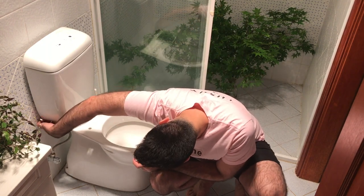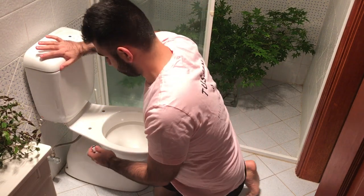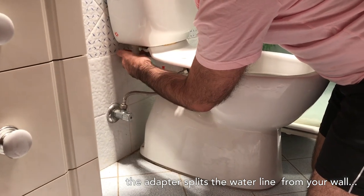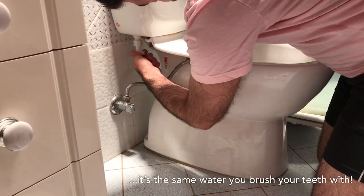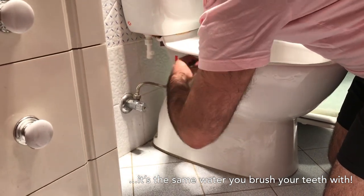We're going to unscrew the flex hose from the toilet. Screw this one in. Get that flex hose back on there.